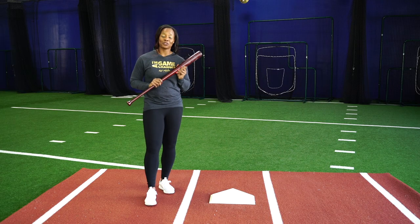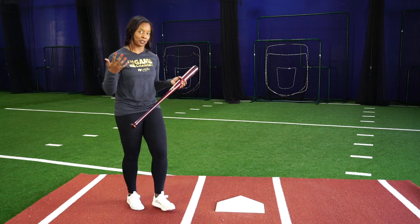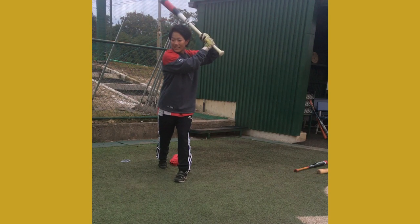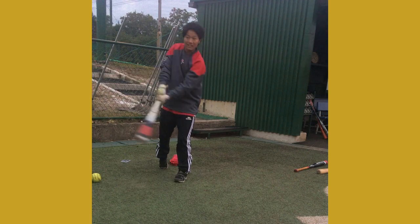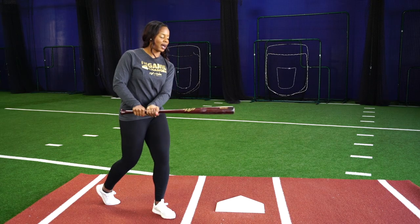With the wood bat drill, here are three things to focus on. In this particular clip she's starting crossed over — you can also do it doing your steps through the box, but just for the sake of the drill, I'll show you doing it crossed over. When we go to make contact, we always want to think about stopping at contact.